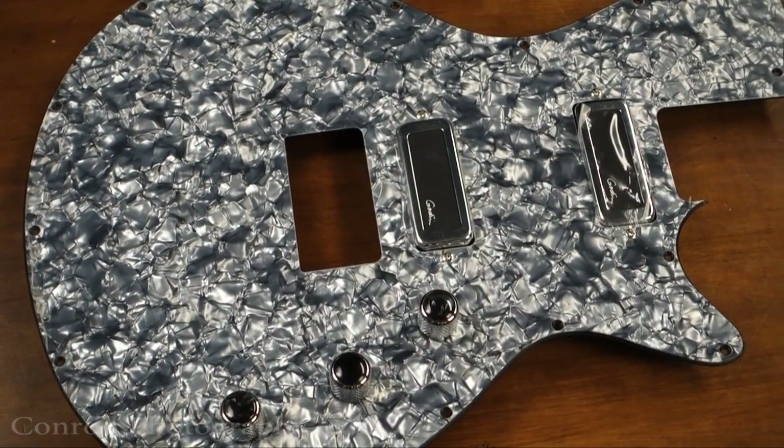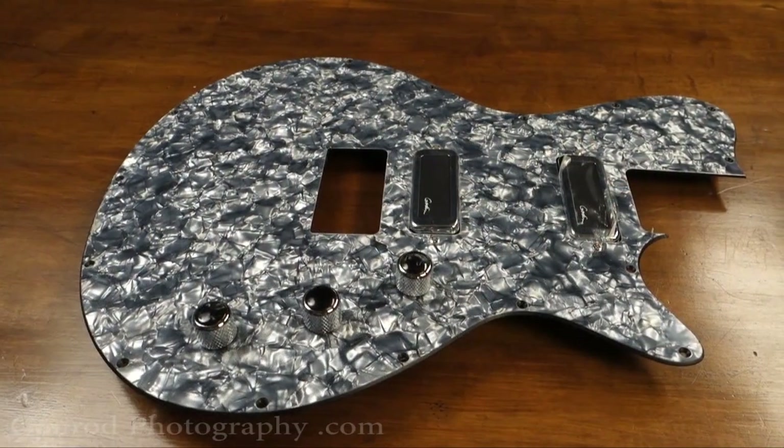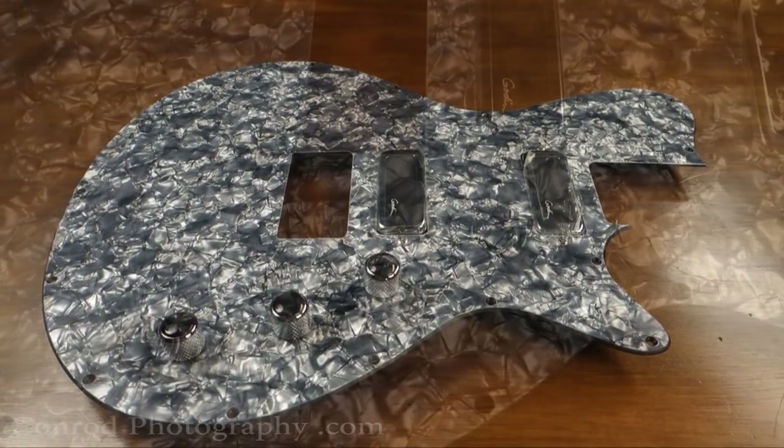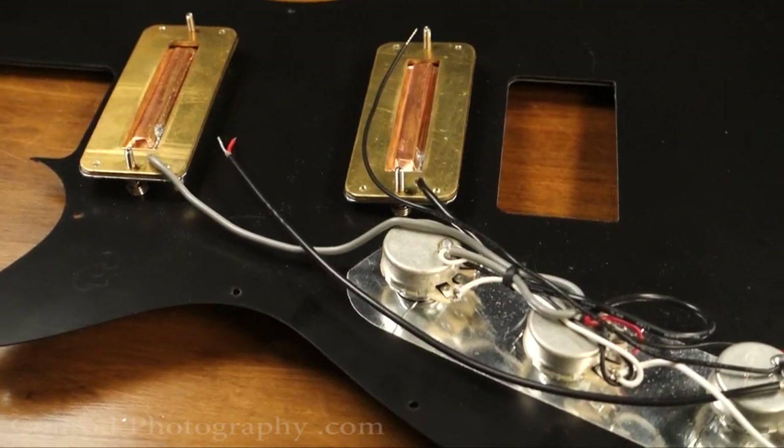That routing is done so that you can change that whole face plate with all the components attached to a new face plate. You just unbolt all around the outside and in one line and change out for a complete color change, which is really cool.